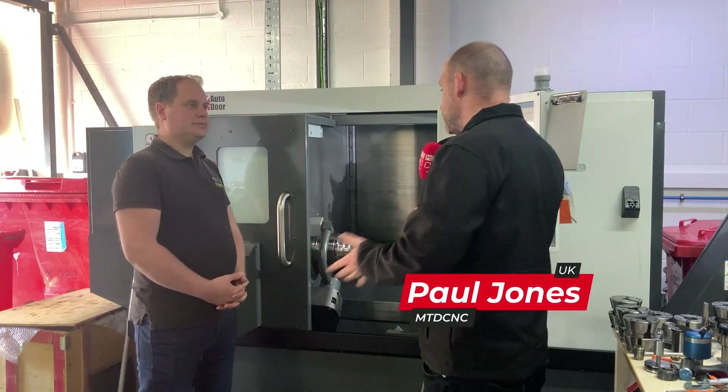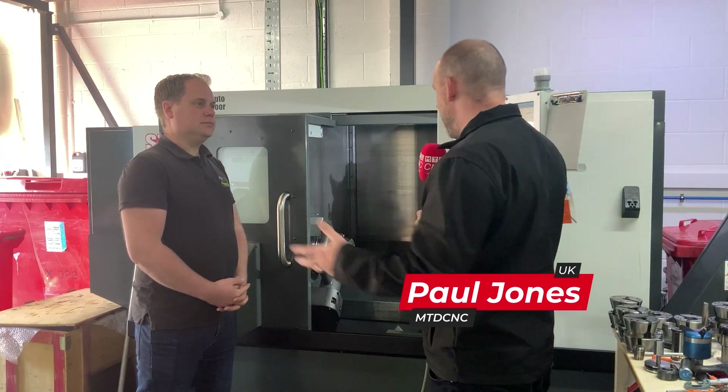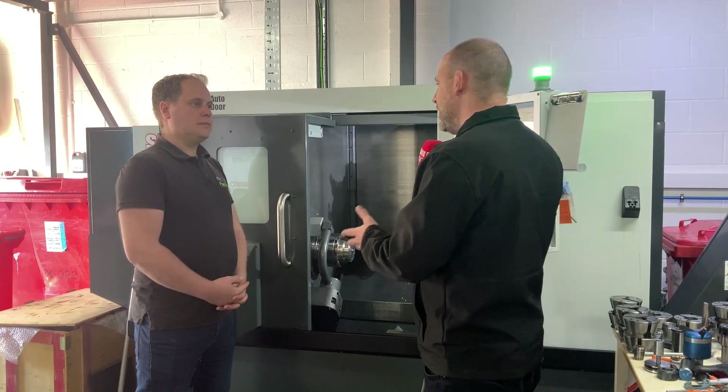Ben, the Newhouse Lathe came in here a matter of months ago. When you buy a machine, you need to make sure you've got all the right equipment that goes with it. I notice you've got a Heimbook Mini on here as your collet system — why is that?